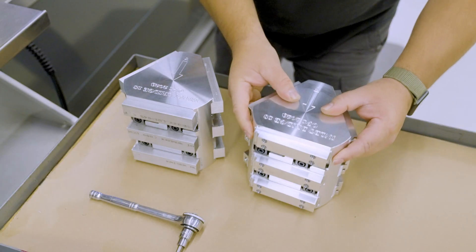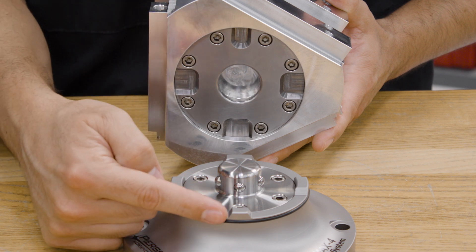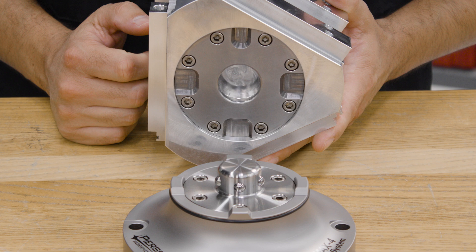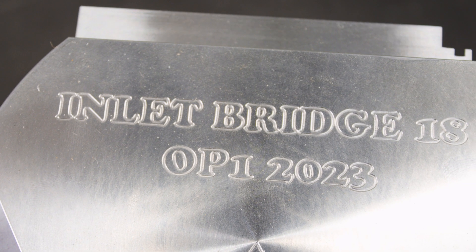The design of the Max 4 system makes it so that there's no way to load pallets indexed incorrectly, but since there is only one way to index them correctly, we engraved these visual indicators to help the operator orient the pallets in the machine correctly.